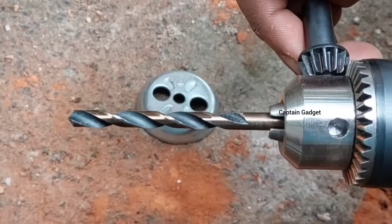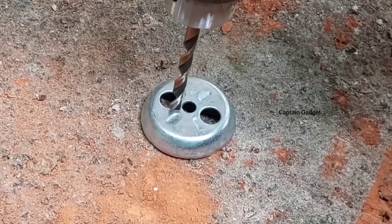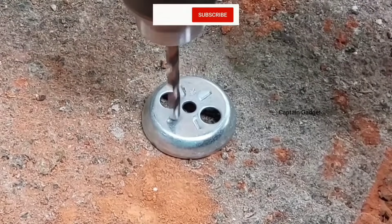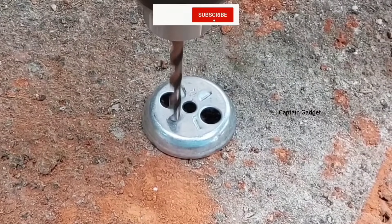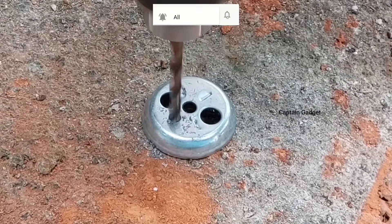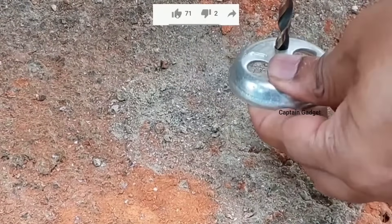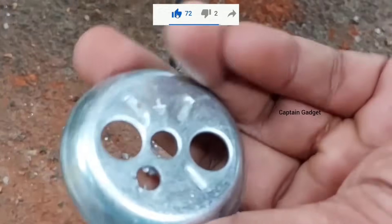Now using the HSS bit for metal — use drill mode. You can use some oil, water, or coolant if the metal is too thick.